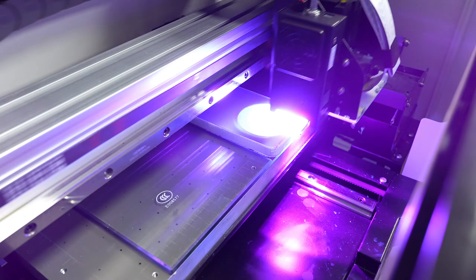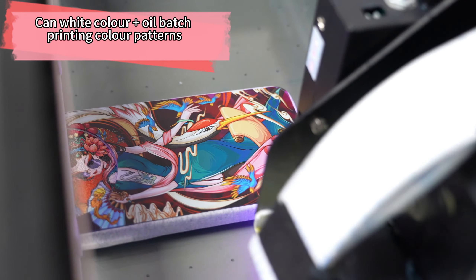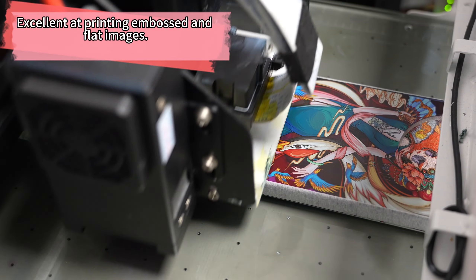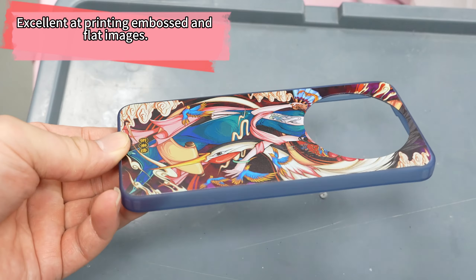Say goodbye to expensive printing services with our affordable solution. Unlock your creativity and bring your designs to life at a fraction of the cost. Don't miss out on this incredible opportunity to own a professional-grade printer. Take advantage of our limited-time coupons for even greater savings. Upgrade your printing game today with Aerosmart.